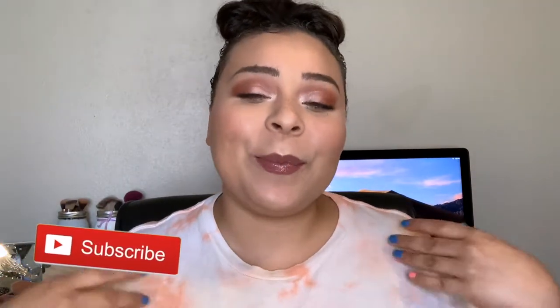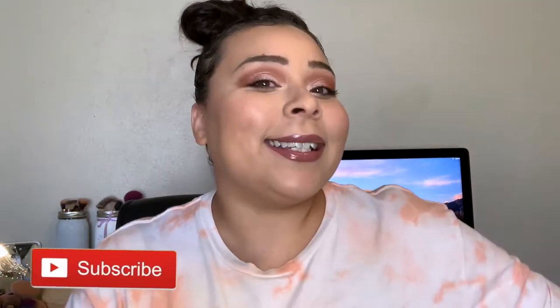Hey guys, welcome back to my channel! My name is Ellie — if you're new, welcome — and welcome back to Beauty with a Purpose. Today I have an ipsy unboxing — or unbagging, I guess, because it comes in a bag, not a box. So let's go ahead and get into this. I literally just took it out of the mail.